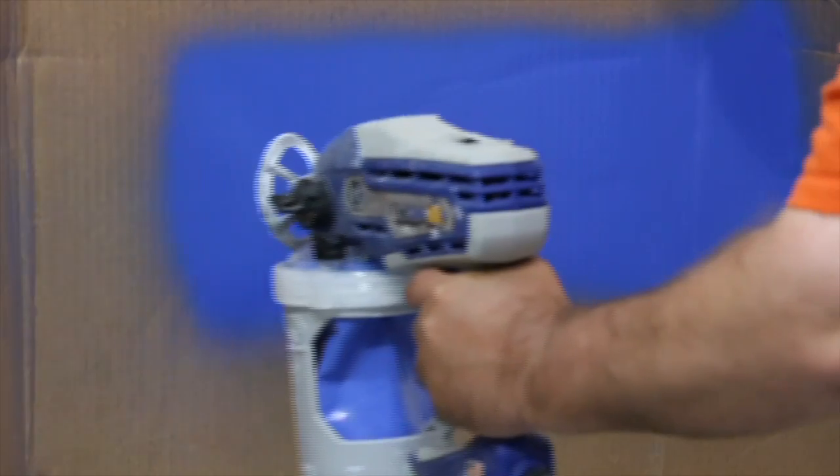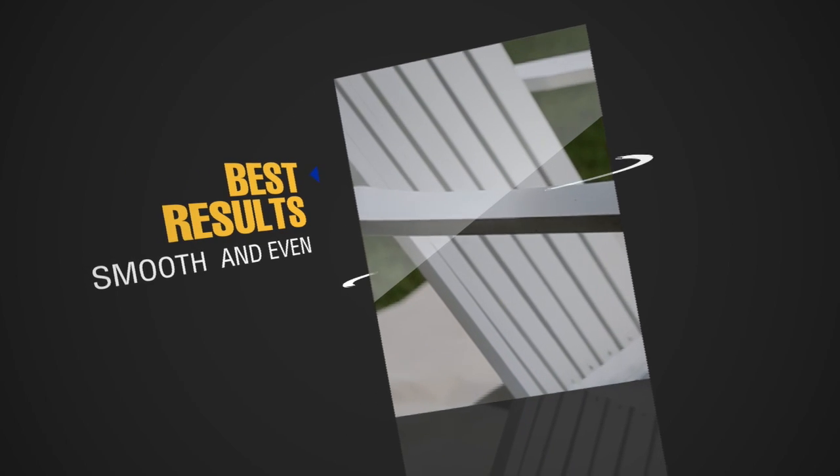Use a piece of scrap cardboard to practice these basic spraying techniques before you begin spraying a surface. You want to achieve a smooth, even finish for the best finish result.